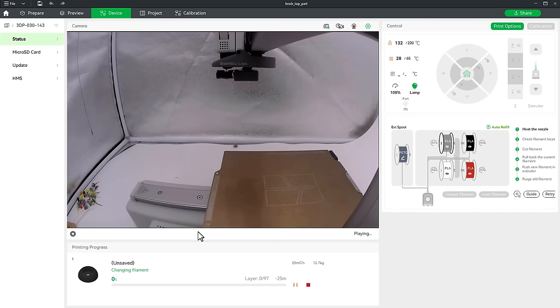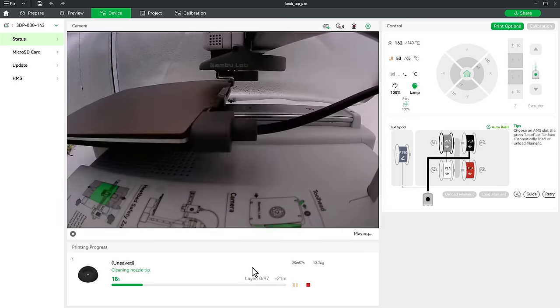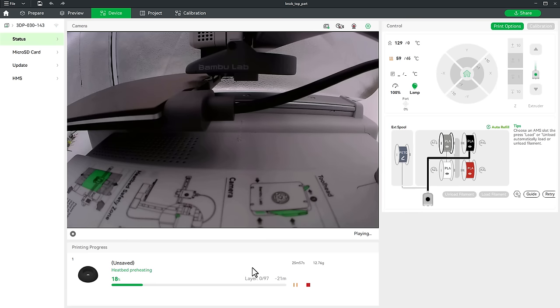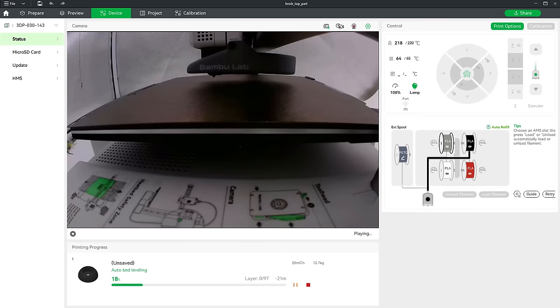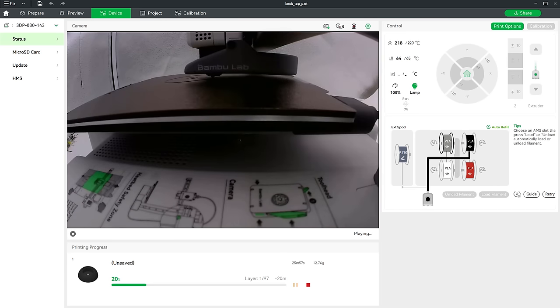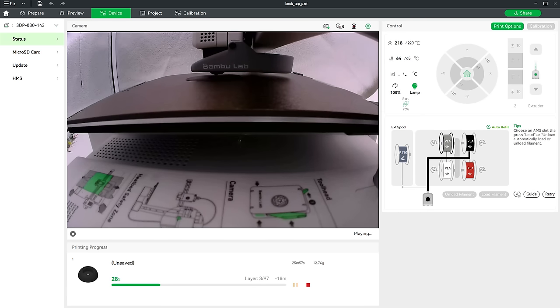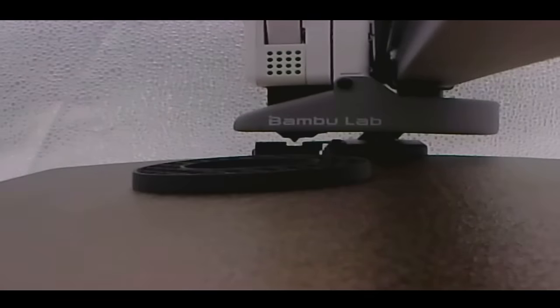Sending the file jumps to the device tab where I can see the live stream from the printer's camera, all temperatures, what's being printed, and the estimated print time. Unfortunately, the camera stream only updates every few seconds, but it's still nice to monitor in real time. The printer first does auto bed leveling to ensure the first layer is perfect — this calibration takes about five minutes — then it starts printing. The camera image is a bit too dark, though the more advanced Bambu Lab printers have better cameras.